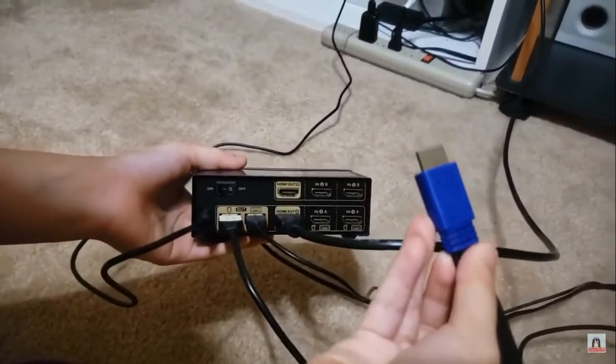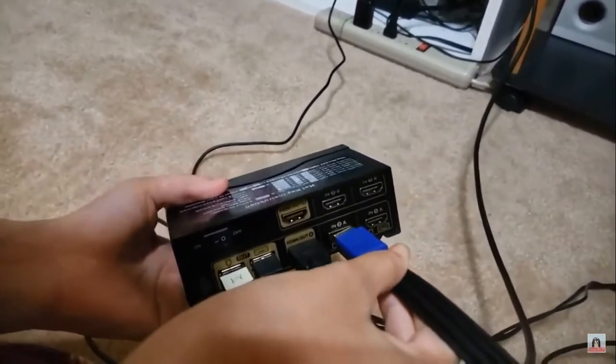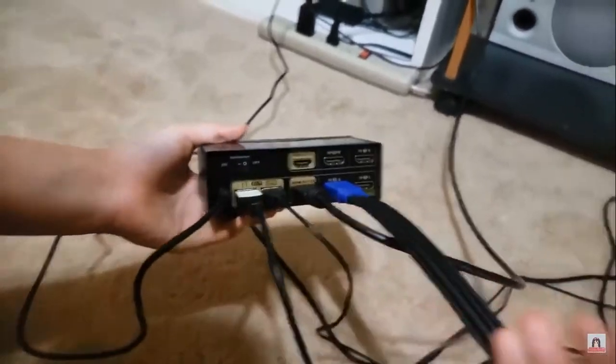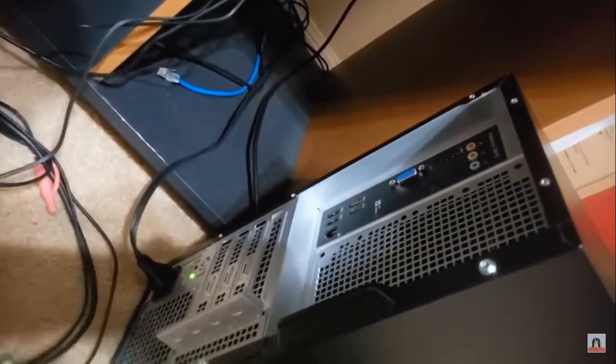Now, this is PC2, and we will be plugging that in to the area indicated for PC2, like that. And now that is PC2, so we will hook this up.